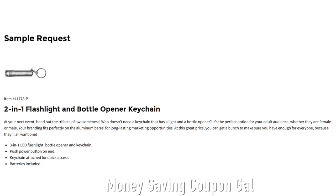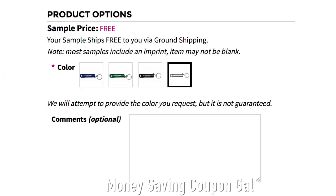If you would like one, just go to their website. You will see that the sample ships free to you via ground shipping. In the comments, I always say thank you for the sample. Then you can choose your color, but it's not guaranteed you will get that color.